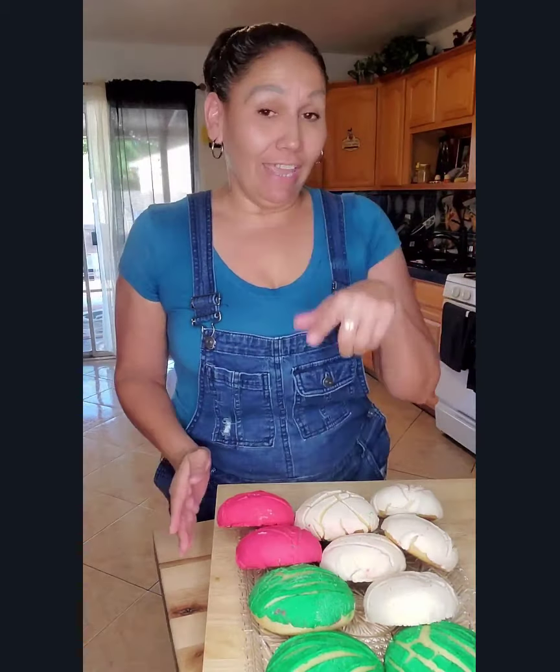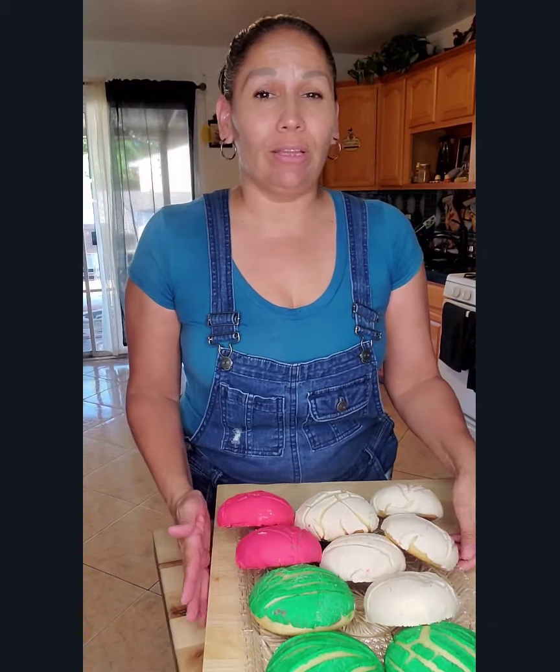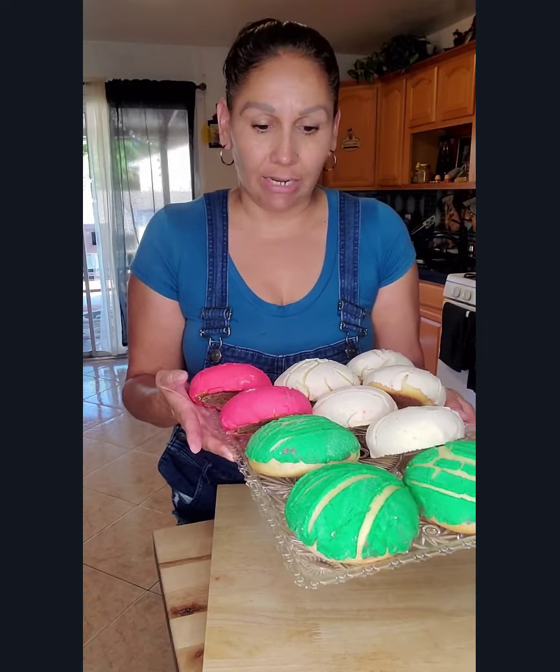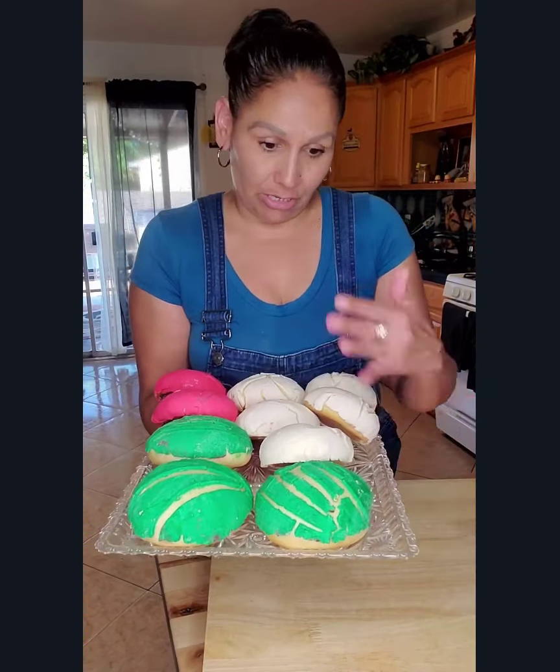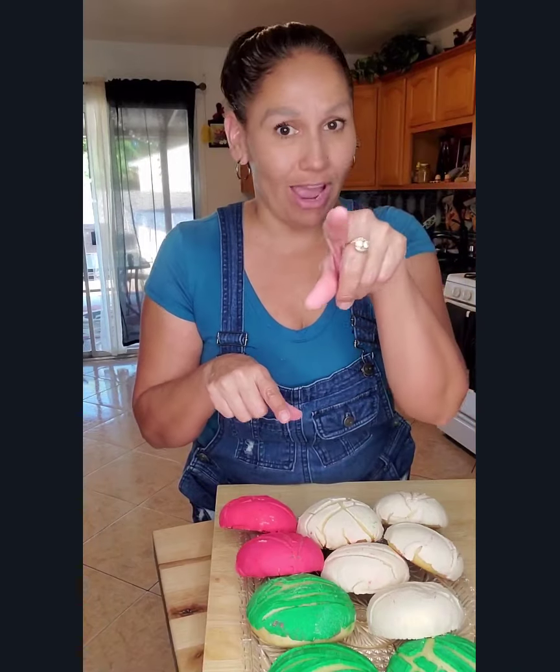Hello everybody and welcome to my kitchen. In this video I'm going to be showing you how to make these delicious scrumptious conchas. This one is strawberry flavor and I dyed it pink, this is pistachio and I dyed that green, and this is just plain vanilla. If you want to learn how to make these, stay right here and I will show you how.